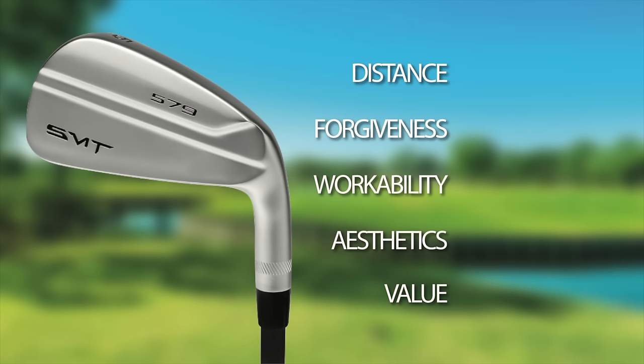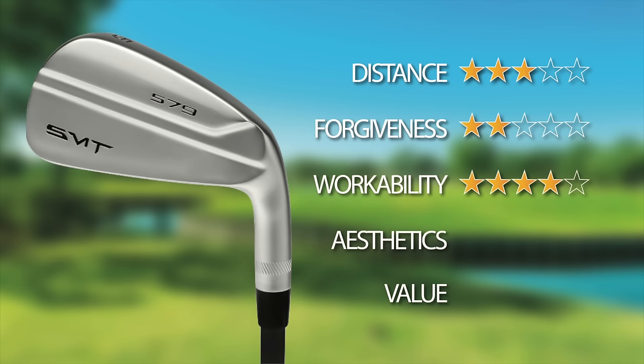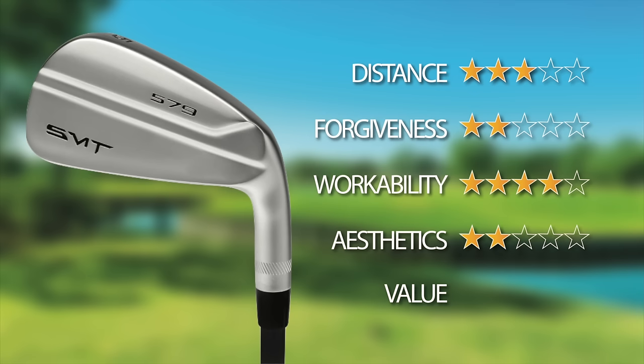I like to rank irons on five criteria. First, distance: middle of the road to poor — I'm giving these a three out of five, and that may be generous. In terms of forgiveness, I will not be so generous: when you hit them in the middle they go pretty straight, but if you don't, you lose a lot of distance. I'm giving these a two for forgiveness. Workability: these are actually a pretty workable club — that's usually the tradeoff when you have a less forgiving club. They get a four out of five for workability. Aesthetics and feel: they fall very short. Too big up top, don't feel good out of the toe and heel, and the sound is maybe the worst I've ever come across. I'm giving these a two — maybe generous, but a two.